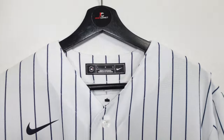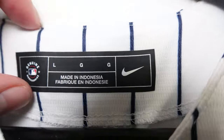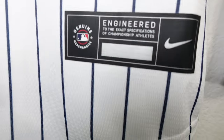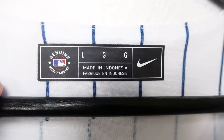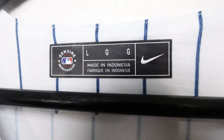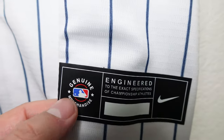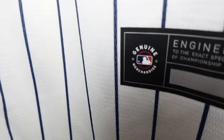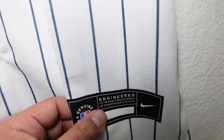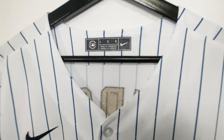Another red flag is the neck label area. On the Nike replica, you can see 'genuine merchandise' with size info — it's heat pressed, very thin material. The jock tag is also heat pressed, very thin, and silver at the bottom. On the fake versions, it can be easily replicated, but if you put them side by side there's a slight font difference. The fake one has slightly wrong colors — very blue, very red — while the legit version is darker. Both are thin, but the color difference is a red flag.